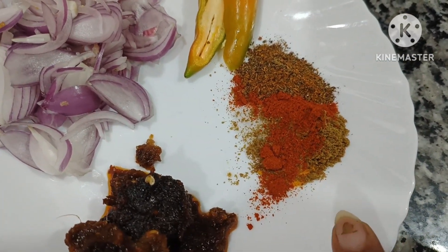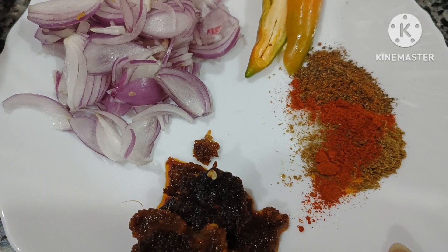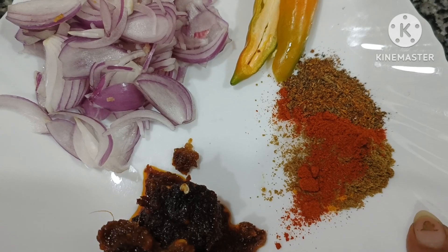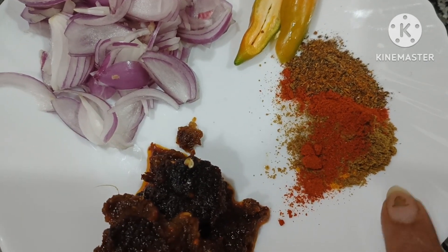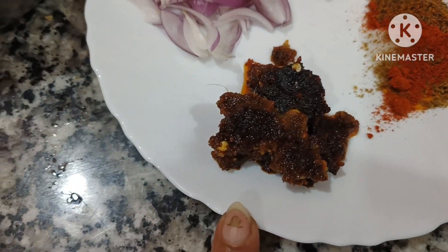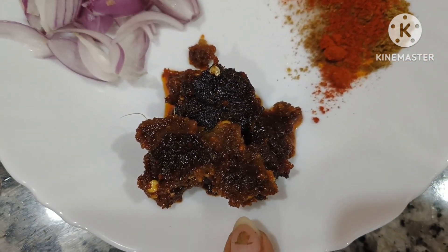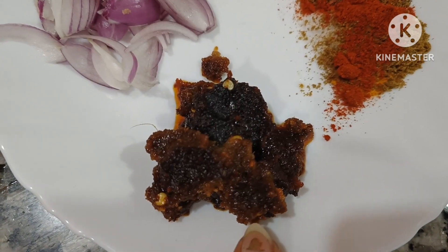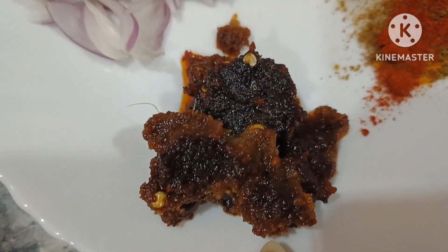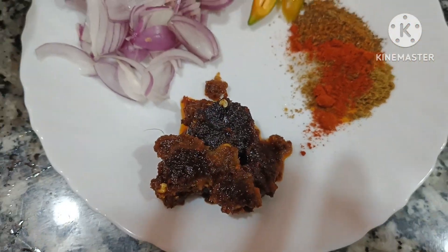I have haldi powder, half teaspoon of red chili powder, 400 grams of garlic powder, and honey. I have garam masala powder and red chili powder — this is the main hero. This is the barista. I used to keep the barista, refine the barista, and then put it into a paste. This is the processing process.